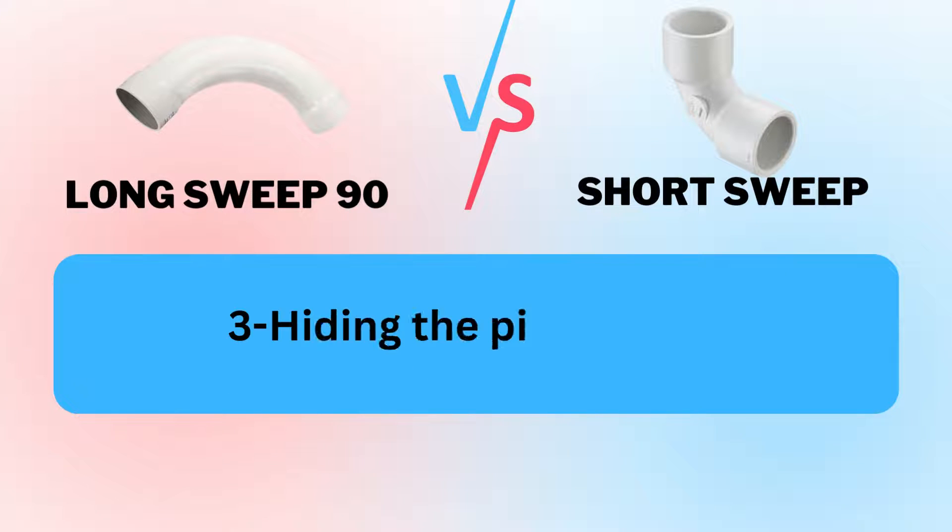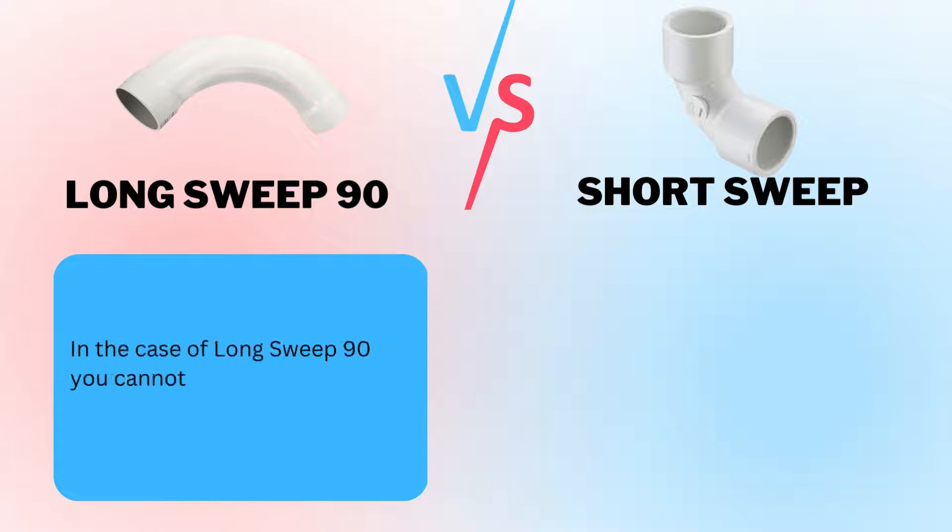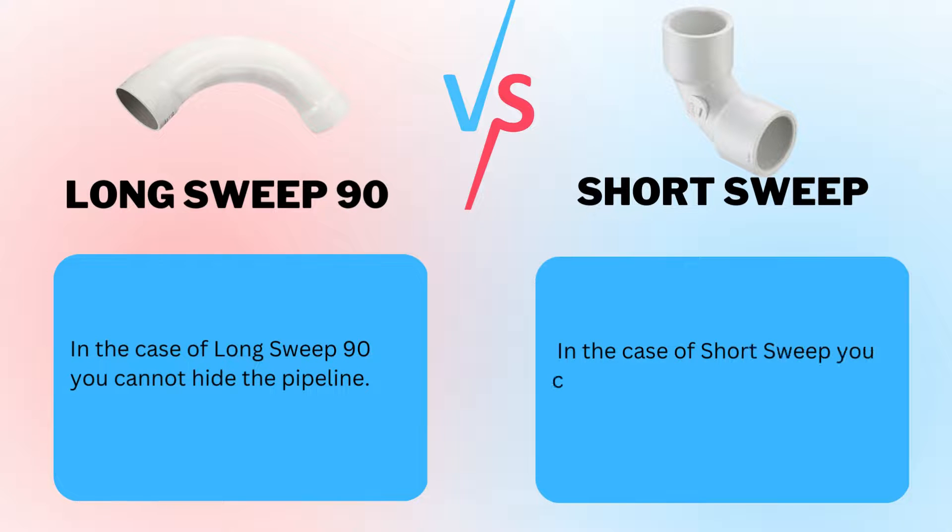Factor 3: Hiding the Pipelines. In the case of long sweep 90, you cannot hide the pipeline. But in the case of short sweep, you can hide the pipelines.